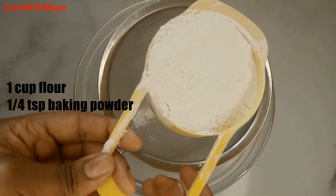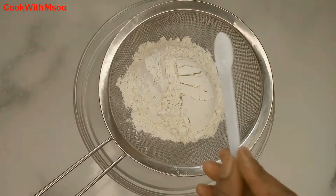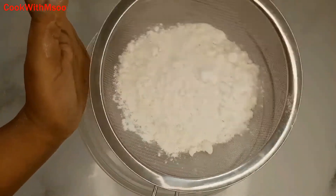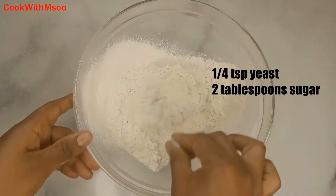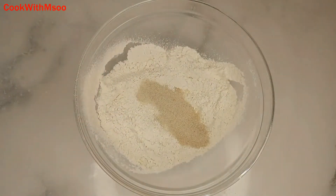You will start by boiling your eggs — boil for 15 minutes. After that, add all-purpose flour and baking powder to a mixing bowl and sift it, just to get rid of any lumps and dirt. Then go ahead and add the yeast and sugar and give that a good mix.